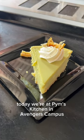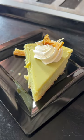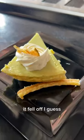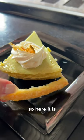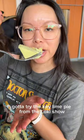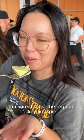Today we're at Pim's Kitchen in Avengers Campus to try the new key lime pie inspired by Loki. Normally the crust is attached but it fell off, so here it is. Gotta try the key lime pie from the Loki show — I'm sure it's just the regular key lime pie.